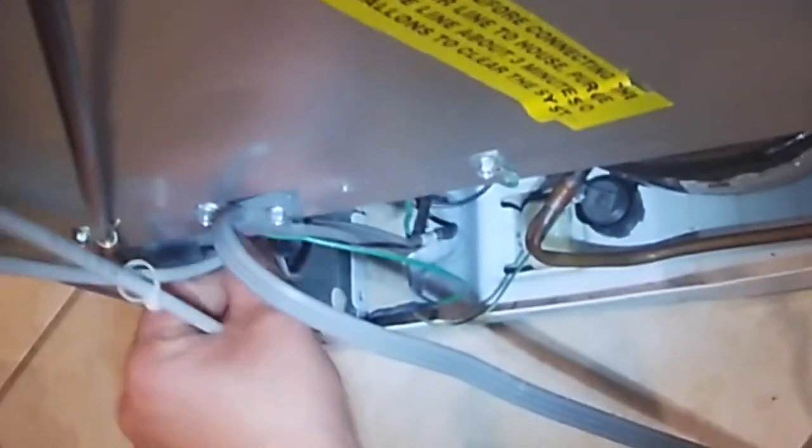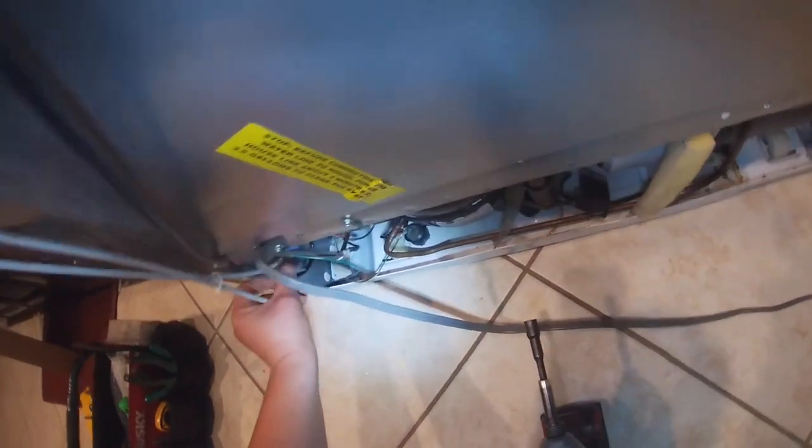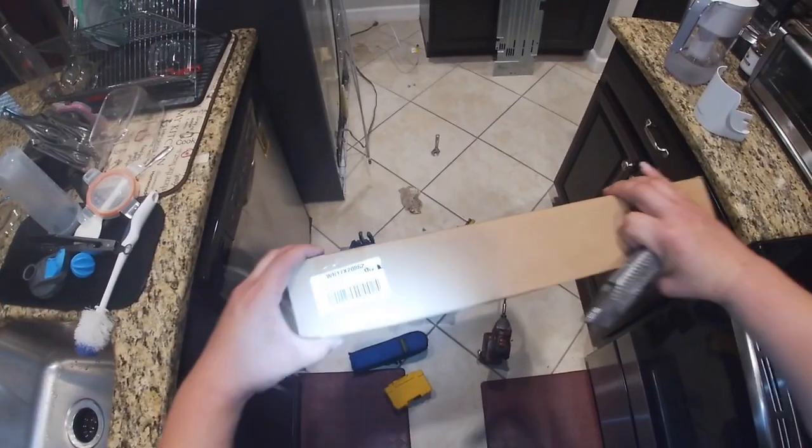When you remove the screws, just move the panel out of the way. Then follow the water hose that goes to the water valve, get it loose, and remove it from the water valve.